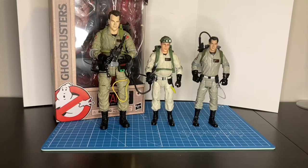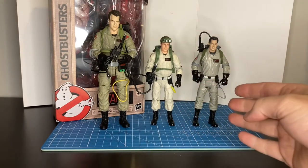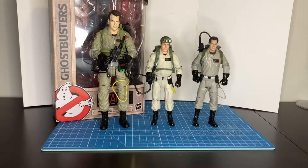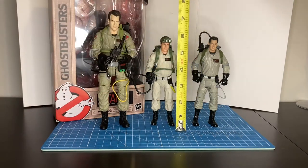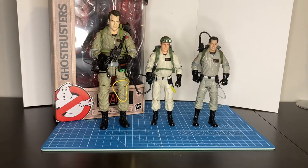For comparison, here is the Ray Stance Plasma Series next to the Mattel Ray Stance and the Diamond Select Ray. The Plasma Series one is actually the shortest of all of the releases, coming in right under 6 inches at about 5 and 7/8ths.